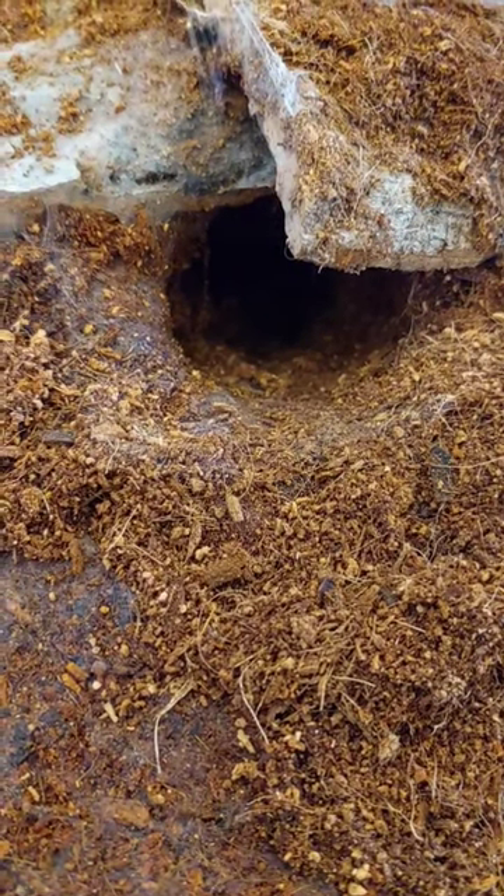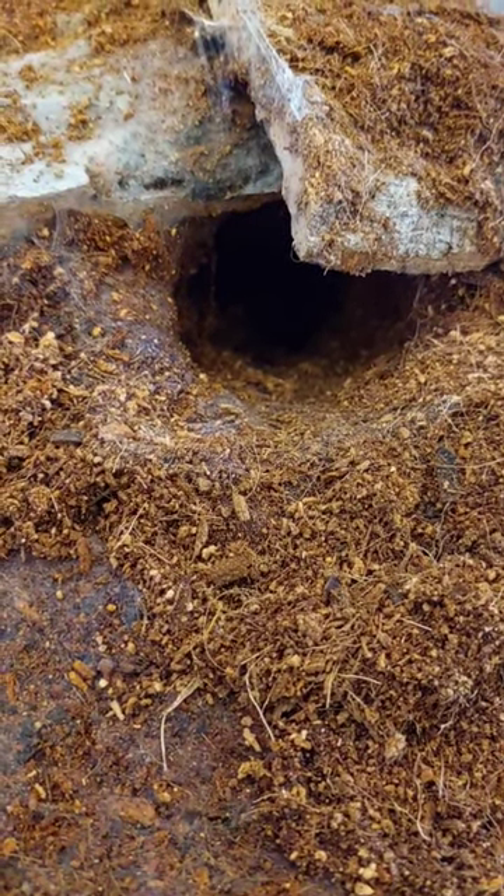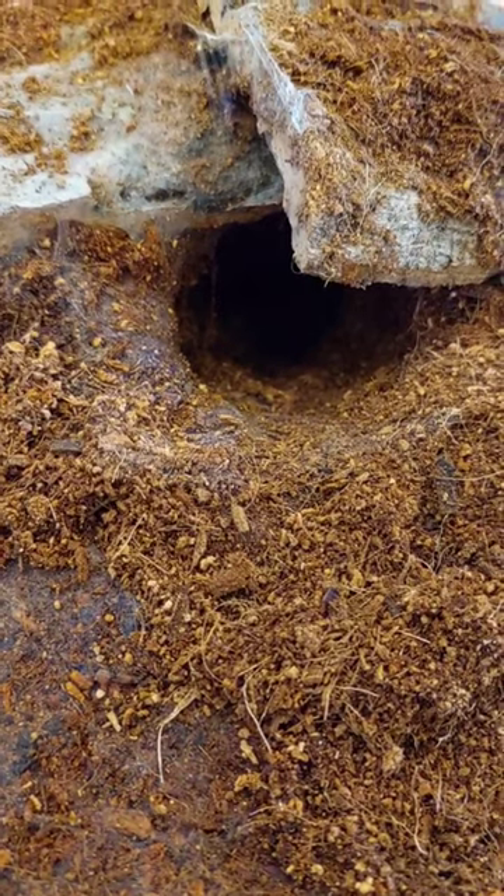A quick update on our Ceratogyrus minax, the Tylan Black. We gave her about a 4 or 5 centimeter starter burrow last week, and look at what she has made as of this morning.